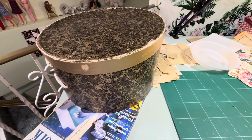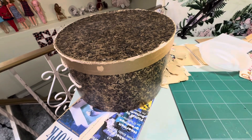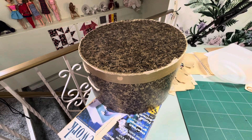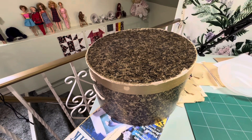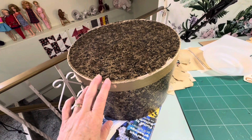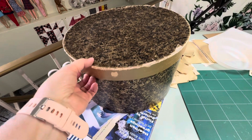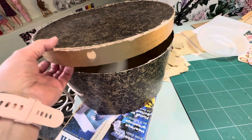I've never really gotten around to it, but yesterday I wasn't feeling great so I was watching videos. I was watching Roxy's latest video where she's covering a box or a little suitcase kind of thing, and I thought I should do that with this hat box. I've always wanted to do something with it — I was going to do it with material and I still will — but I'm not necessarily following Roxy, she just put the idea in my head.